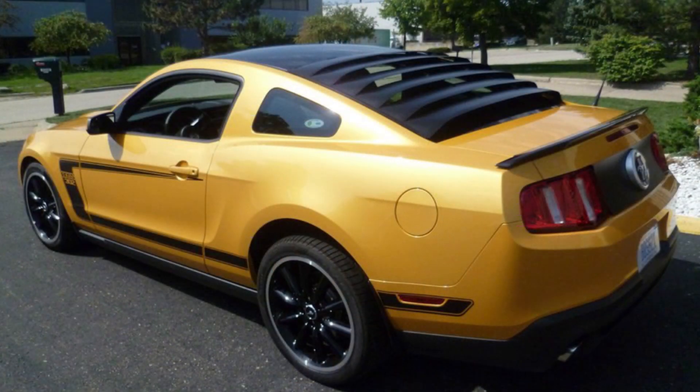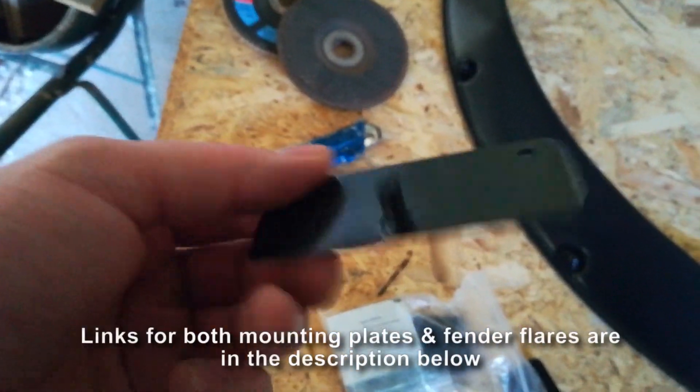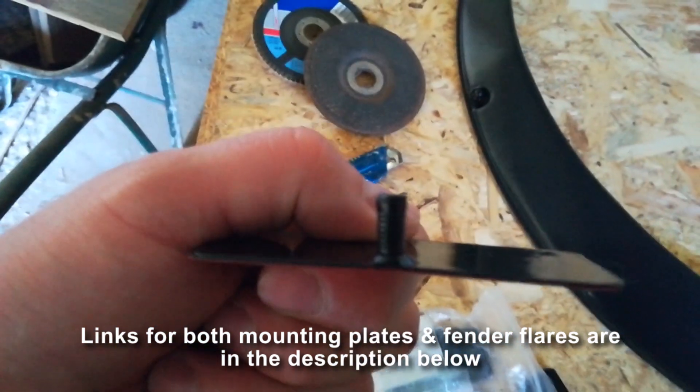In the Mustang world — I don't know if they make them for other cars — you have something called rear window louvers. They used to do this in the 60s. The way you mount those: they're a huge piece of plastic or aluminum, and you mount them using little plates that you stick to the window with 3M tape, and they have little screws on them. Let me show you — they look like this. It's a little plate with a screw on it.